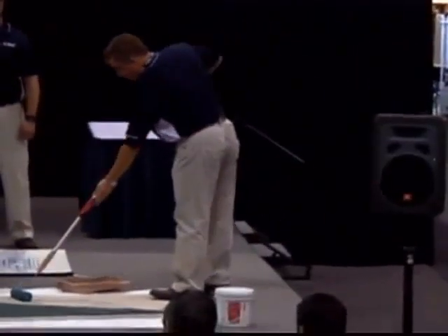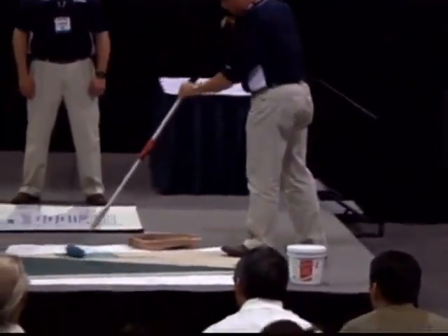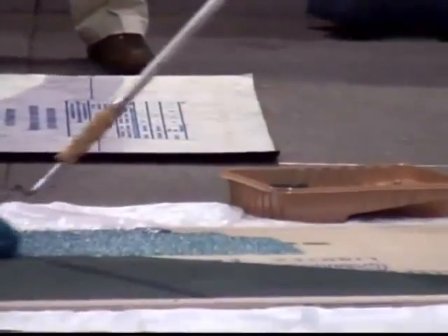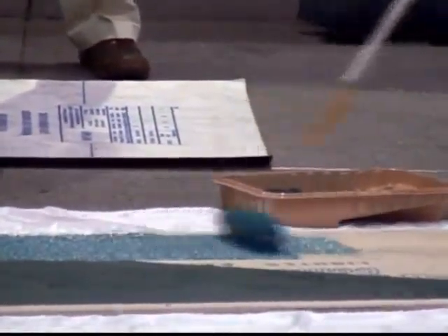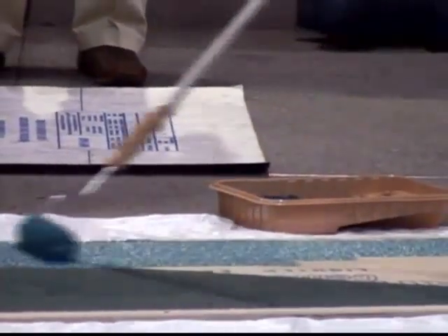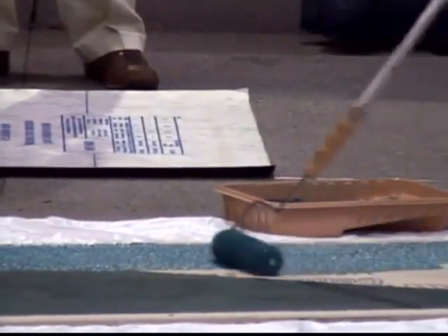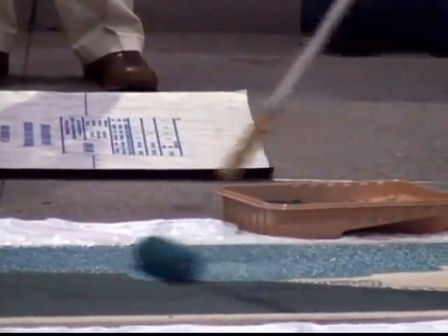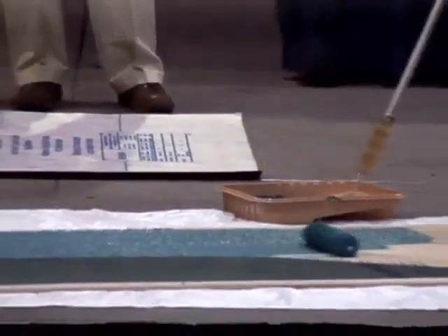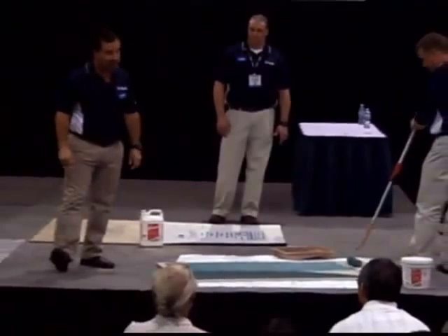Scott's going to show you a waterproof membrane. This waterproof membrane can be used interior, exterior, facades, pools, fountains, and steam rooms. It's IAPMO approved, approved as a pan liner, and approved as a secondary waterproof membrane. It starts off aqua green and dries dark green when it's done — that's how you know it's dry. It takes about 20 minutes between coats to cure out. With a two-coat application, you can do a flood test in 12 hours.